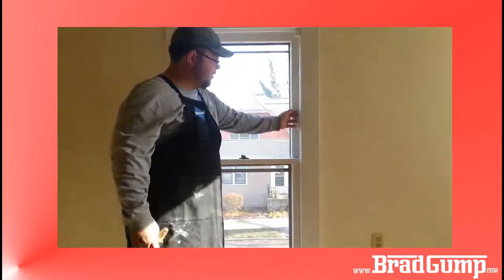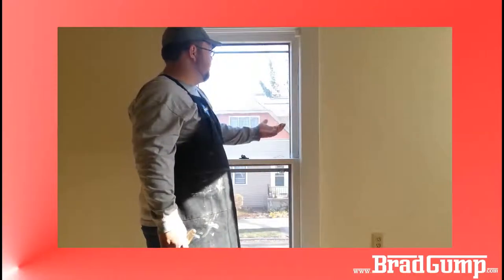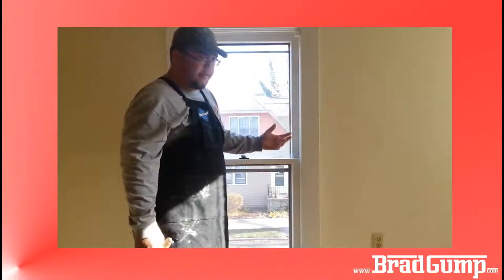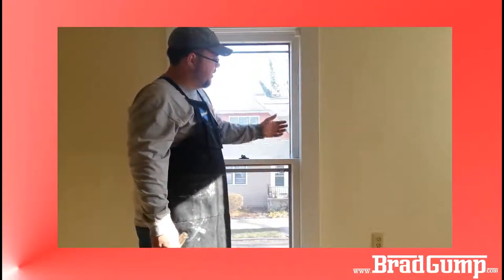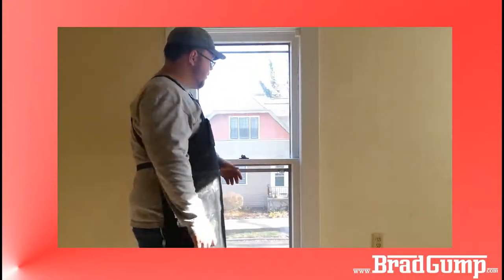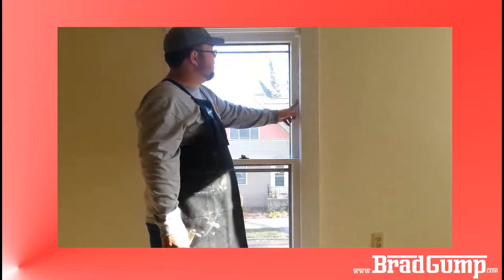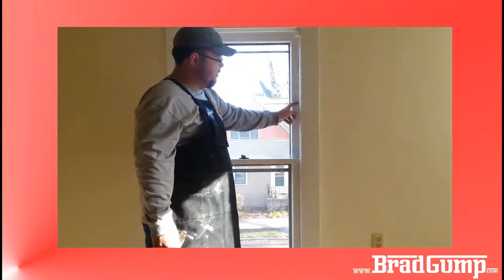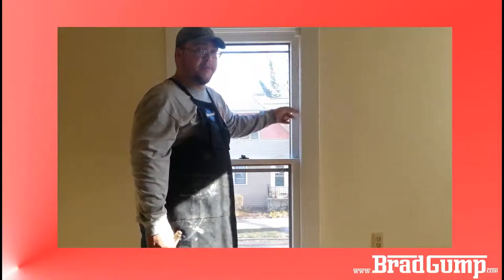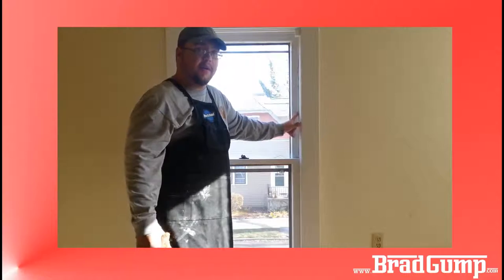Then I'll pull out these parting stops. Those are the tricky ones because you don't want to break them — they're about half inch by seven-eighths of an inch deep and half inch wide. They're kind of hard to run through a table saw, so I generally try to keep them in the best condition possible. If I break them, I'm out of luck and I have to go make some.